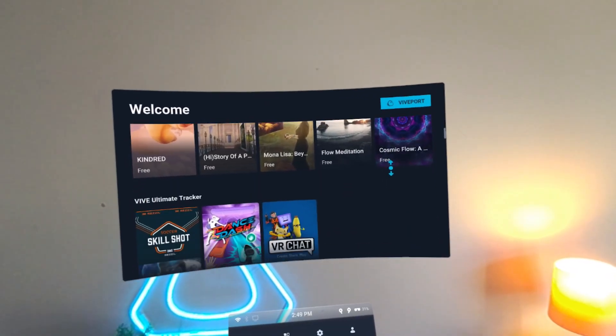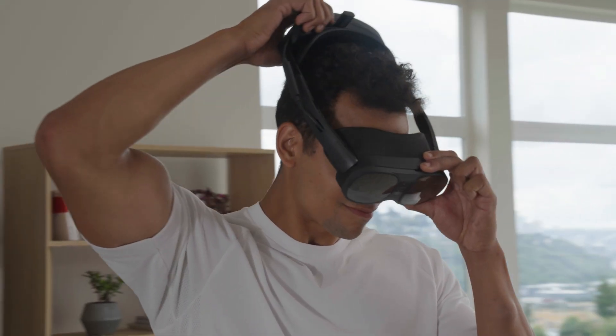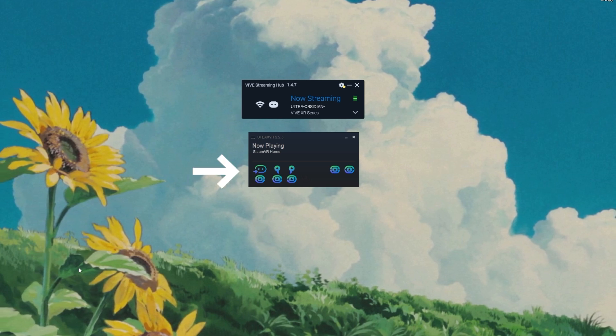If you're using the Vive XR Elite as an all-in-one device, you can see what games support full-body tracking in the Vive Ultimate Trackers section on Vive Port. As for connecting the Vive XR Elite to PC VR via wireless streaming, games that work with the 2.0 and 3.0 trackers on Steam also work with the Vive Ultimate Trackers.